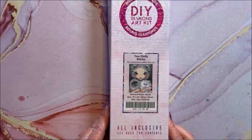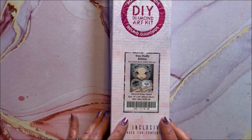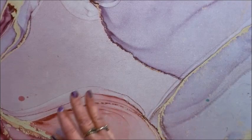Two Fluffy Kitties — oh my gosh, I had this in the wrong category. This is a Jasmine Beckett Griffith. It is a round and a 43 by 56 — I have to put this aside to reorganize.